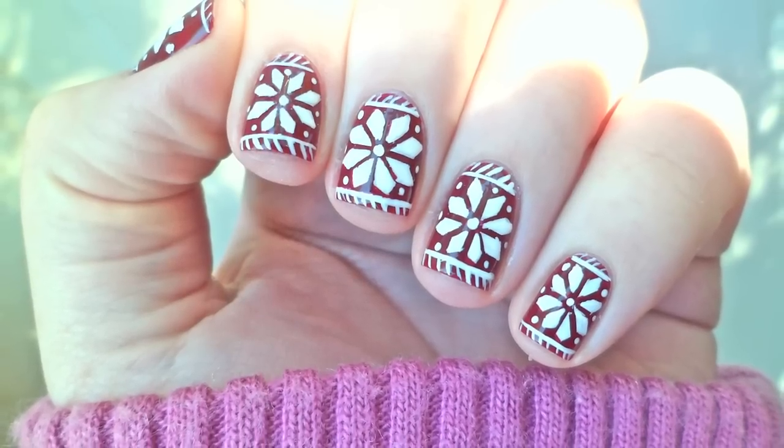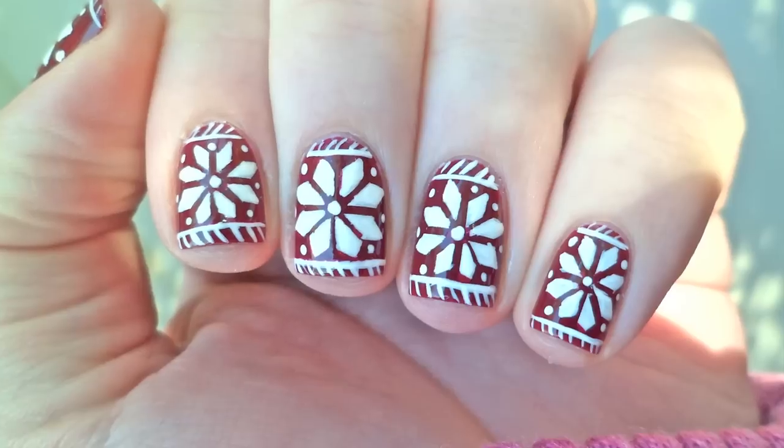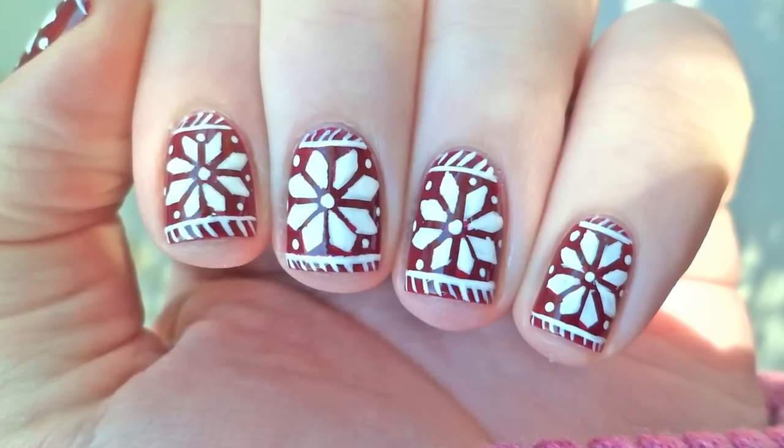In today's tutorial, I will show you an easy way how to get these Fair Isle inspired nails, perfect for this time of year.